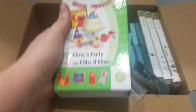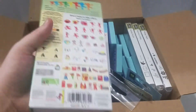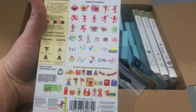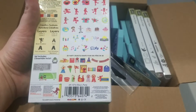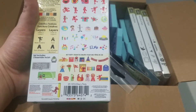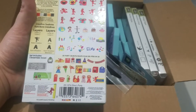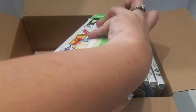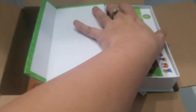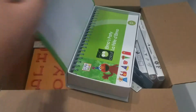I have Elmo's Party. I've never used this, but you get to make banners and hats and ribbons and cupcake wrappers and tags and several different treat boxes. So it's pretty cool. It's got the same as everything else in there — the book.